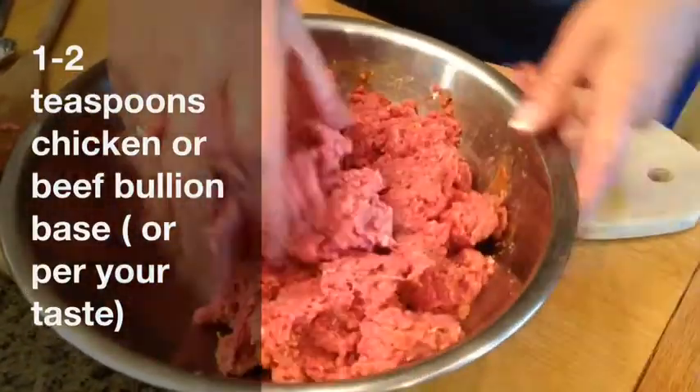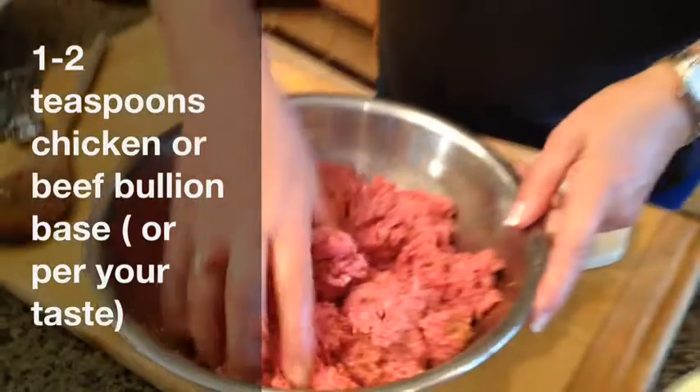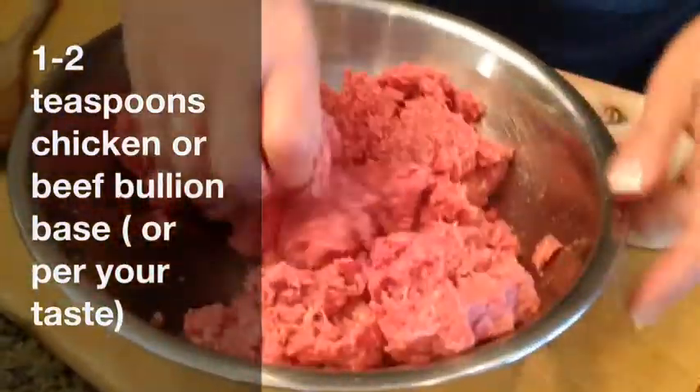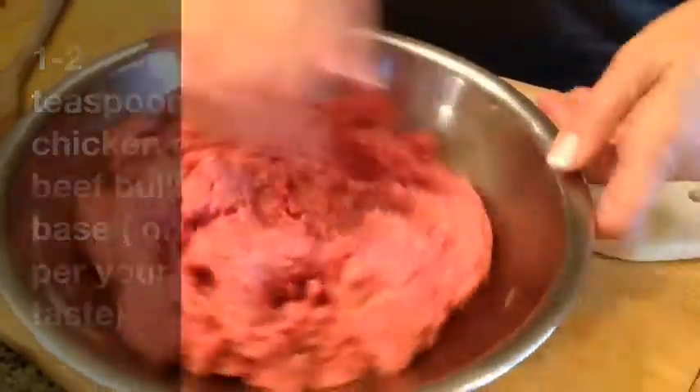You can use a cube of chicken bouillon, or even better, use beef bouillon — Mila says beef bouillon is much better. So in addition to salt, use a little bit of beef bouillon, preferably powdered. If you don't have powder, a cube works too.